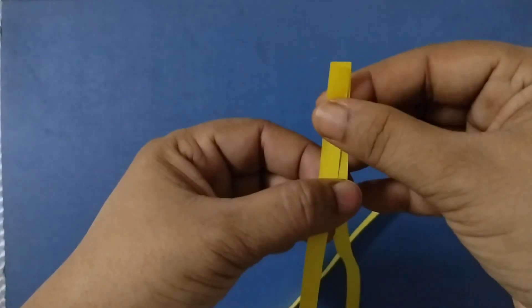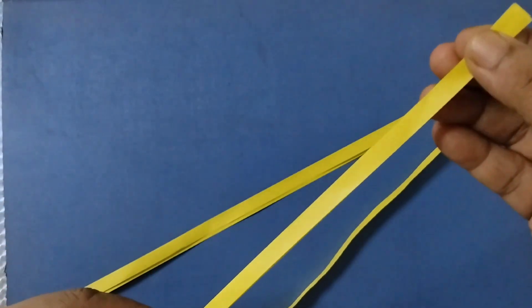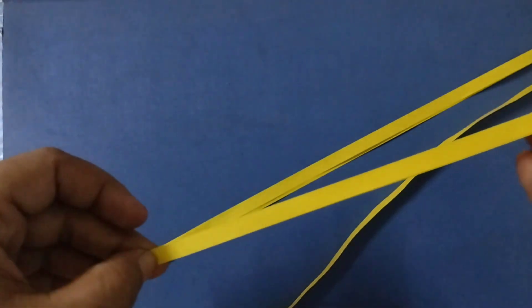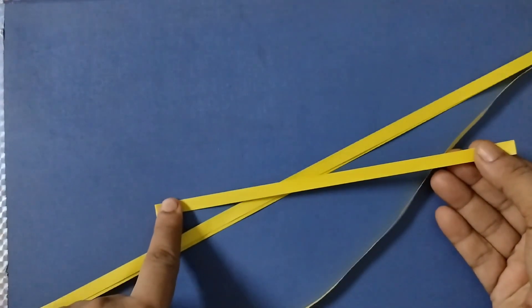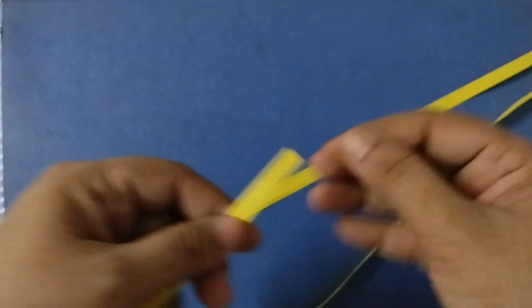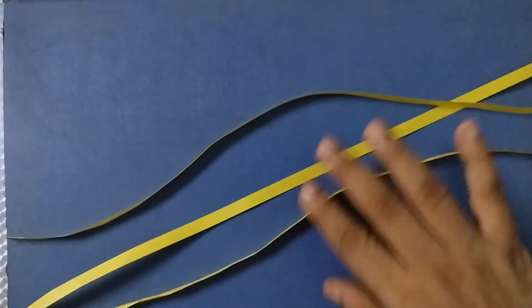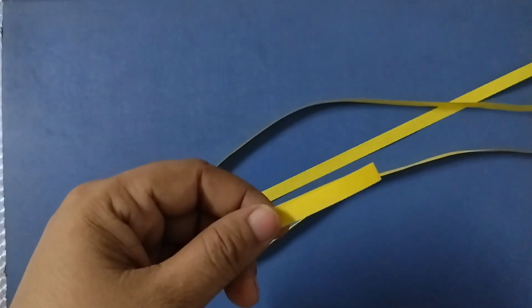So what you have to do is take one strip, fold it like this, and press it hard so that we are dividing it into two parts. Give a cut here and make two parts of each strip. I have taken four strips, so I'm going to cut all of these into equal halves, and then we are going to start the activity.